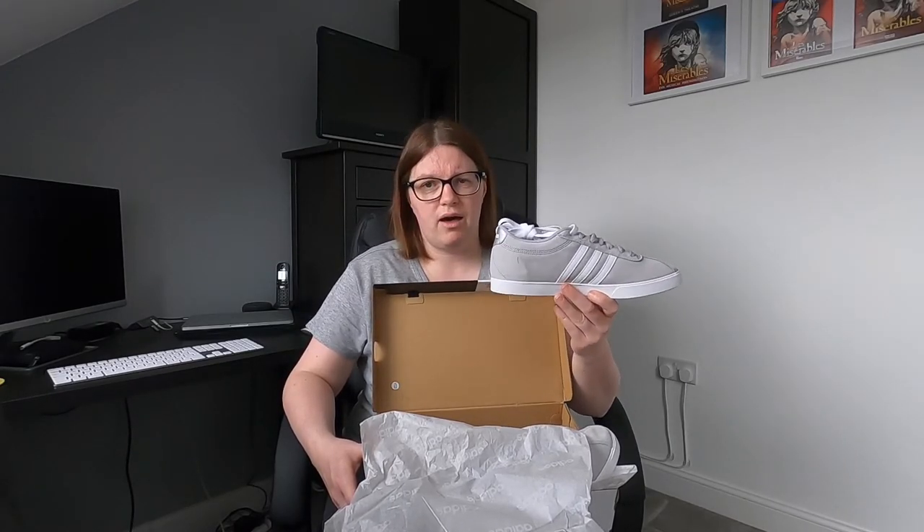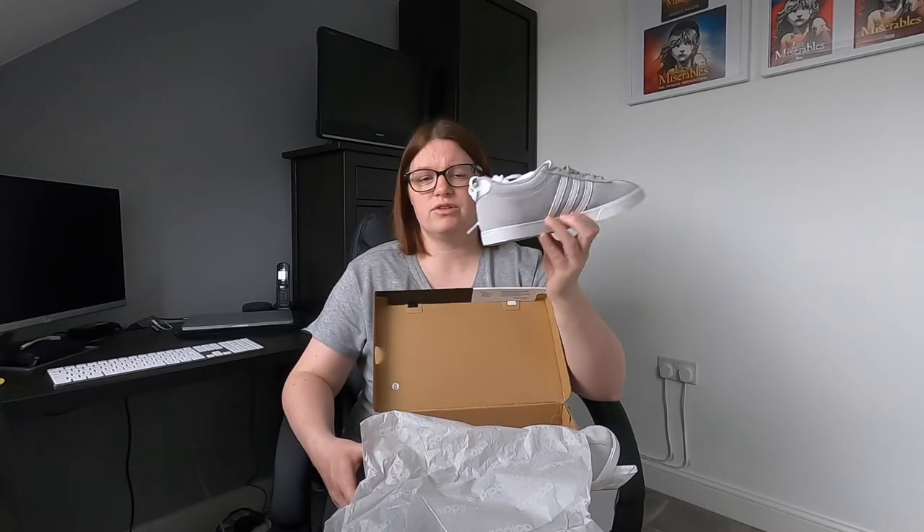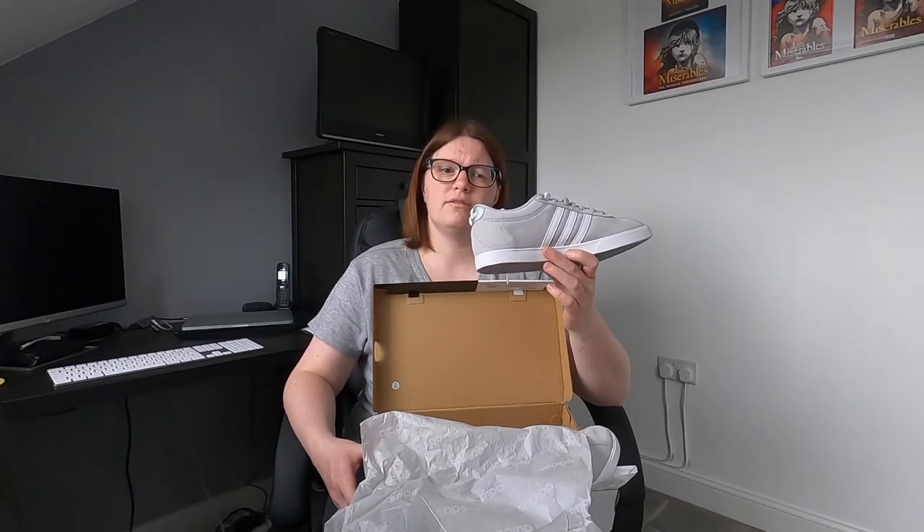Just to say, Adidas and the retailer I bought these from have not sponsored me for this post — this is just something I fancied doing and I thought I'd show you what they were like. I really quite like them and I can't actually wait to get out and about and wear them.